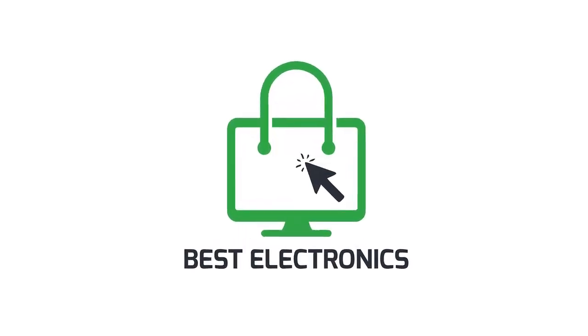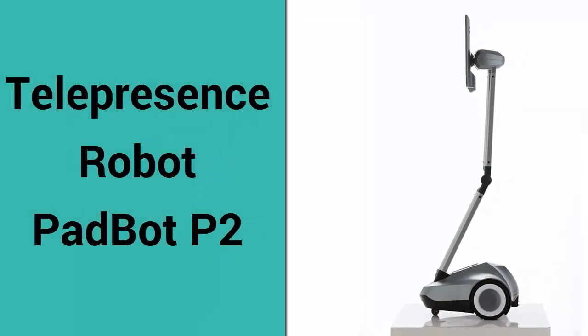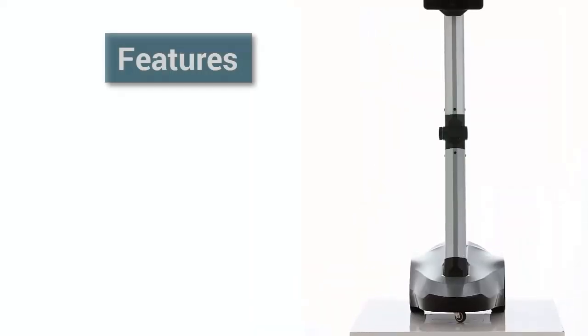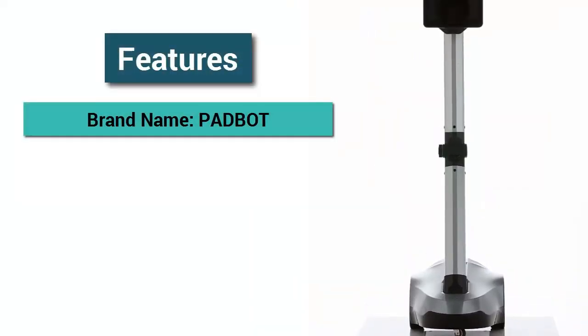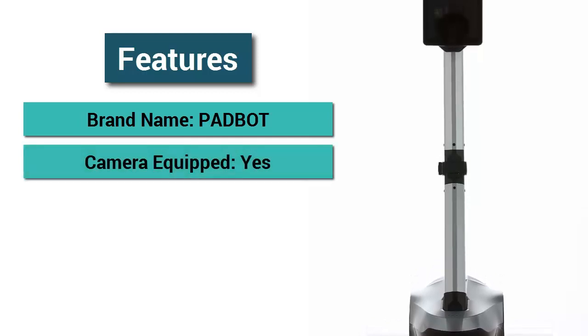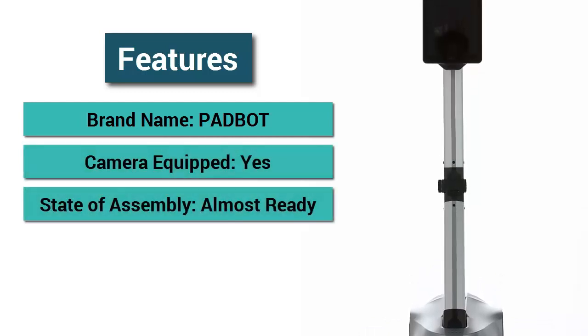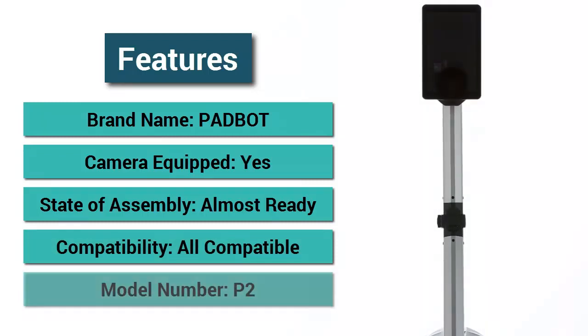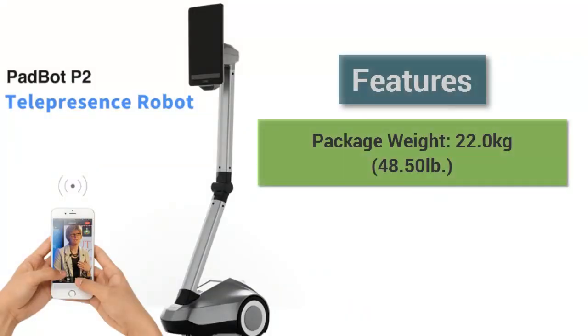Welcome to Best Electronics. Telepresence robot Pad Bot P2 features: brand name Pad Bot, camera equipped yes, state of assembly almost ready, compatibility all compatible, model number P2.